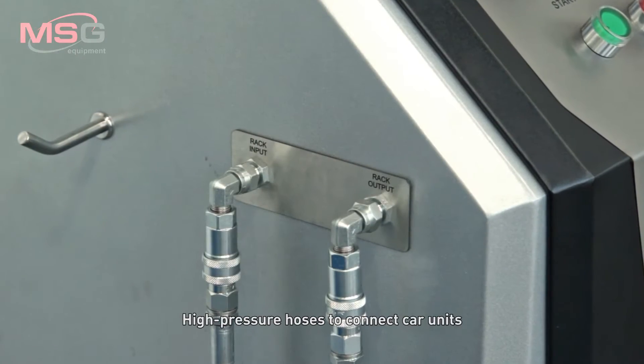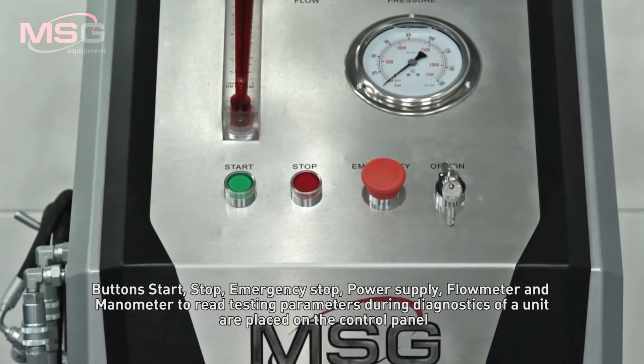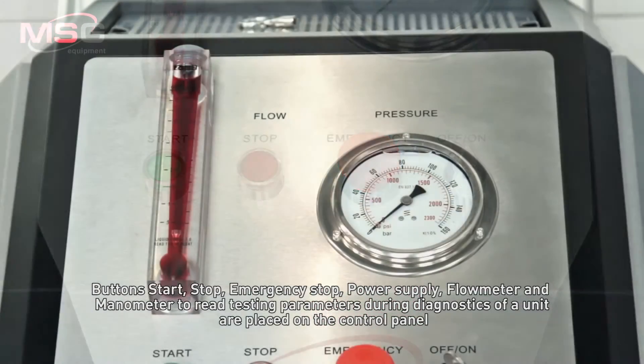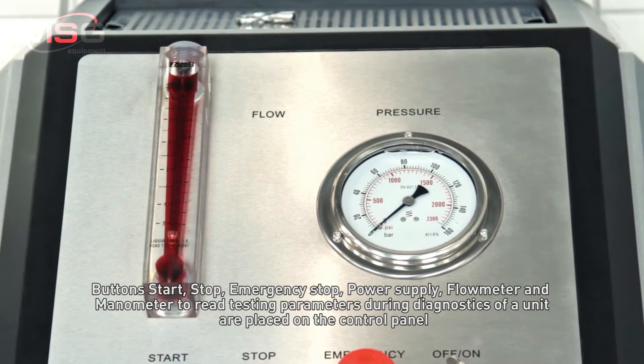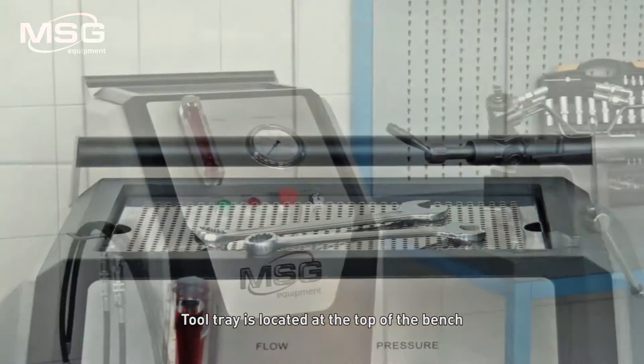Control elements: high-pressure hoses to connect car units, buttons for start, stop, emergency stop, and power supply. A flow meter and manometer to read testing parameters during diagnostics of a unit are placed on the control panel. The tool tray is located at the top of the bench.